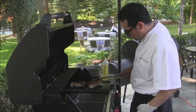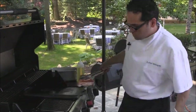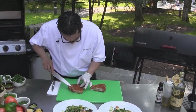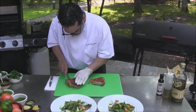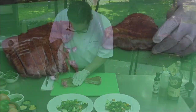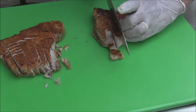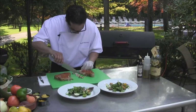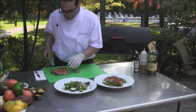Our tuna is ready to go. We want to slice it against the grain — the grain goes this way, so you want to slice against it. Then we want to place the sliced tuna on top of the salad.